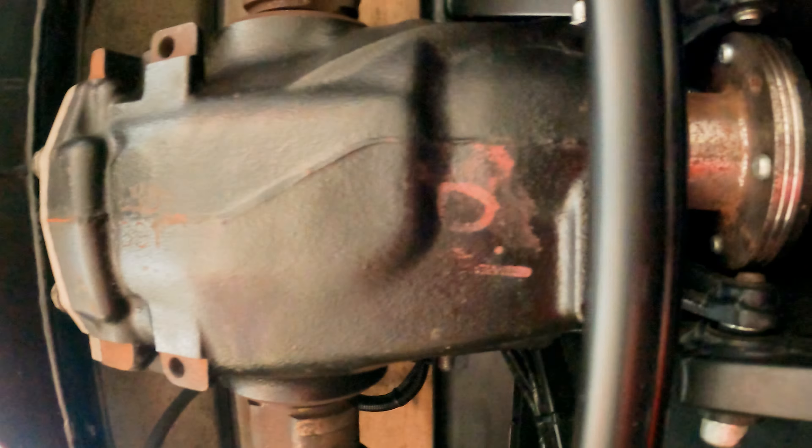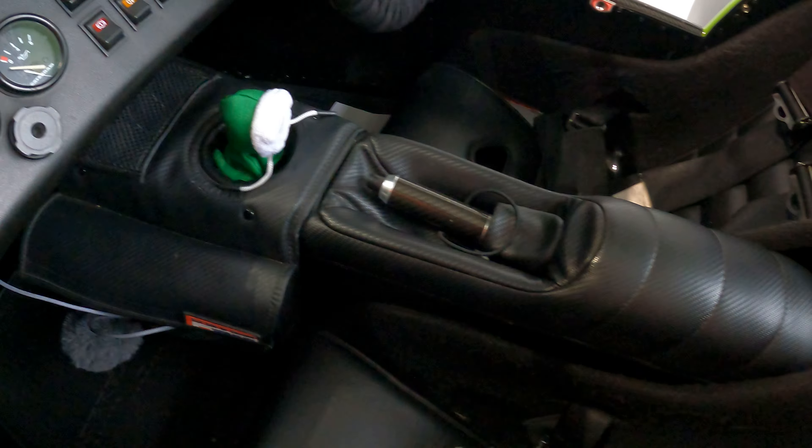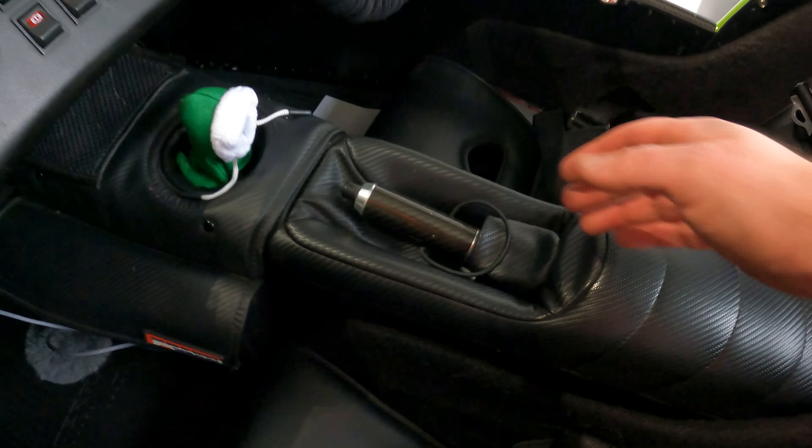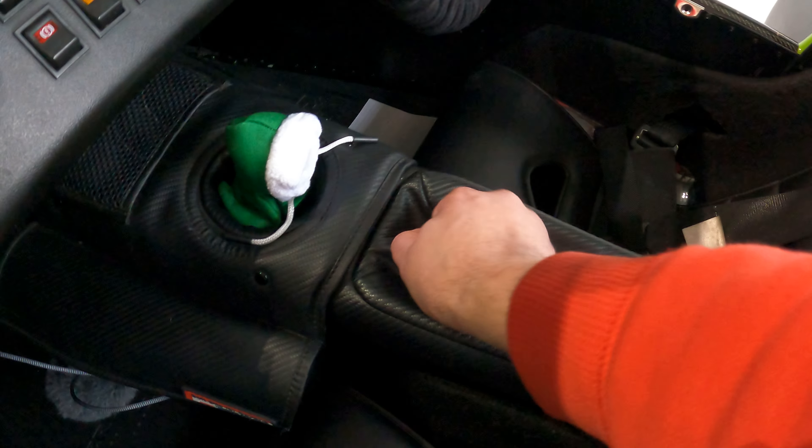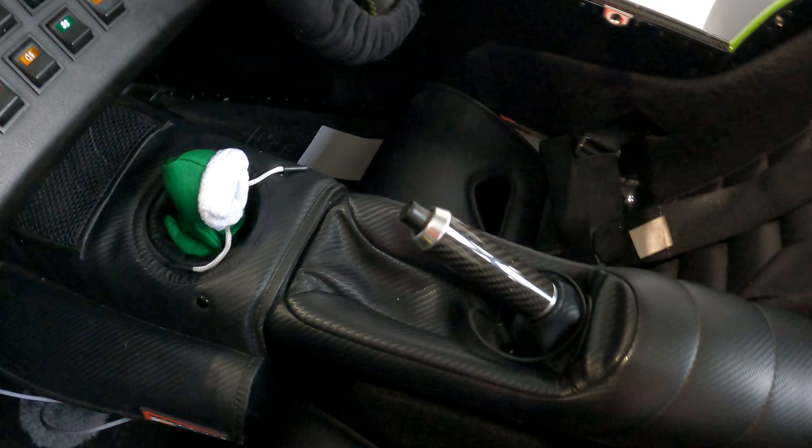Turn the prop with your hand until you can see one of the bolts easily. To stop the prop moving, put the handbrake on its highest setting, or get someone to put their foot on the brake inside the car — or both. I used a ratchet and an extension to get these bolts out. After getting one bolt out, take the handbrake off, turn the prop a little bit to see the next bolt, then put the handbrake on again and repeat until you get all four bolts out. It's easier with someone in the car, but doable on your own.